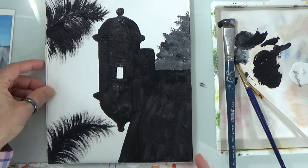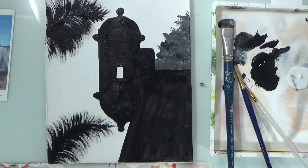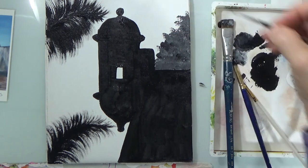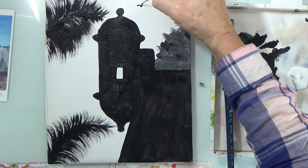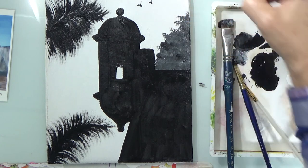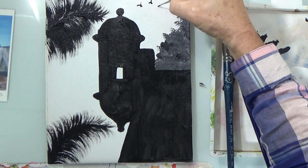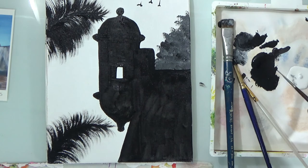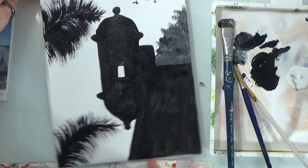It doesn't take long to do a black and white picture, so start with this one and do some others if you like. Oh wait — I forgot the birds! Let's add the birds. There we go — how many are we going to put in? So far we've got two, three. Are we going to do another one? I think not. Okay, let's sign.